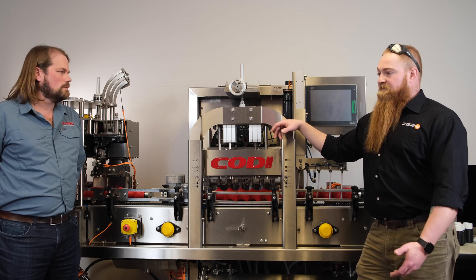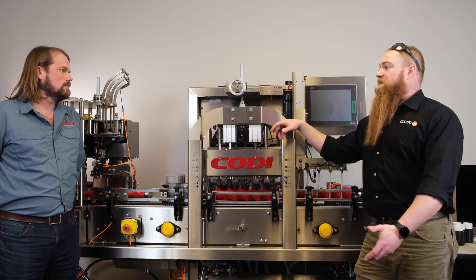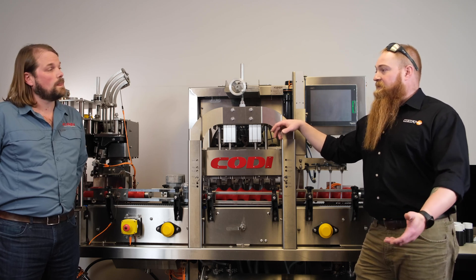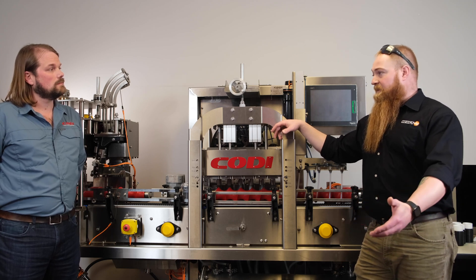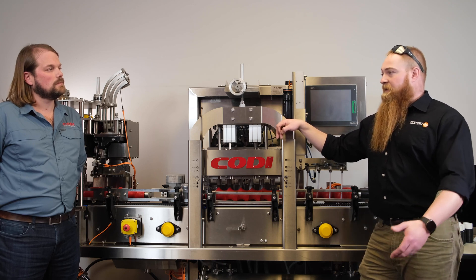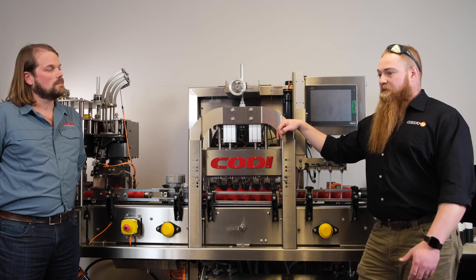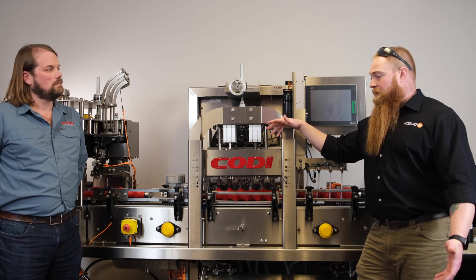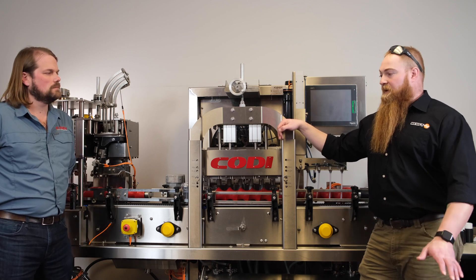Before the service tech leaves, they will show whoever the operators, the brewmaster, whoever is actually going to be running the equipment — they typically provide on-the-job training. They'll show them how to commission a can and, say you're running 12 and 16 oz but want to run a 19.2 oz in the future, here's how to commission a new container. We leave you with all the documentation. We do our x-ray survey on site, and once it's in place that's the end of it until it gets moved again. Otherwise it's plug and play, set and forget.